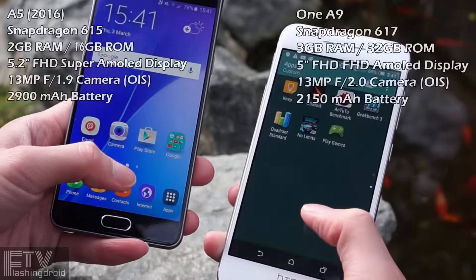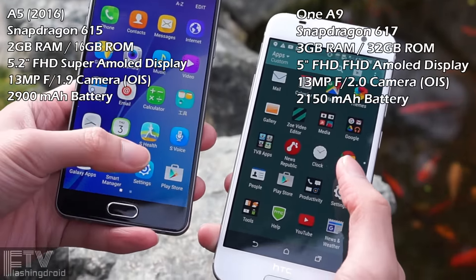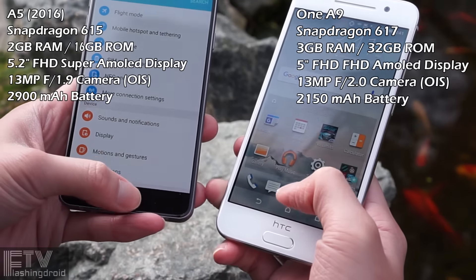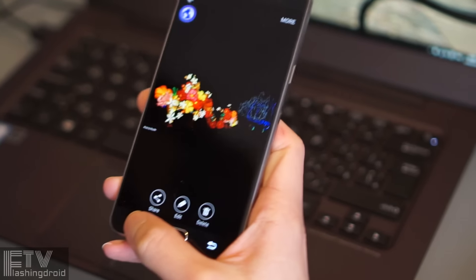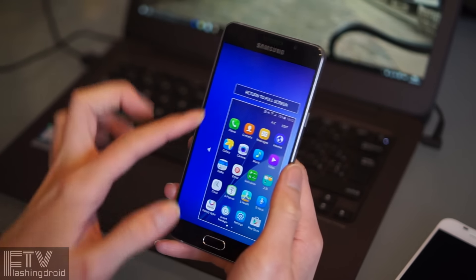We've got 32GB of storage and 3GB of RAM on the One A9. The same configuration is available on Samsung's A7 and A9, but not the A5. But features including multi-window, floating windows, one-handed mode, and gaming are all available on the A5, which is a huge plus for a mid-range device.